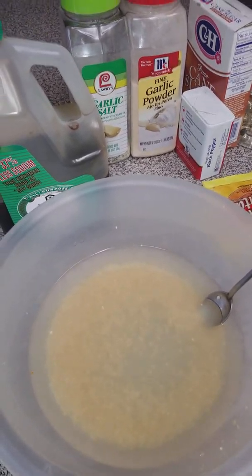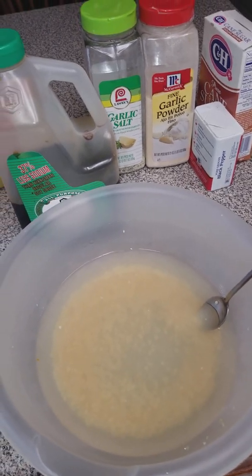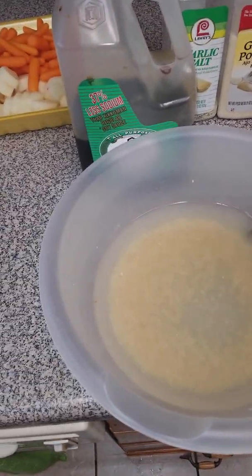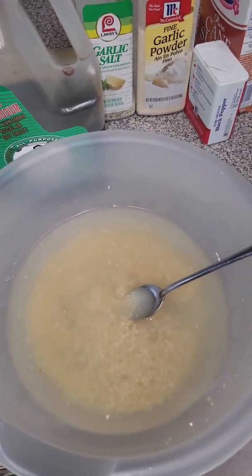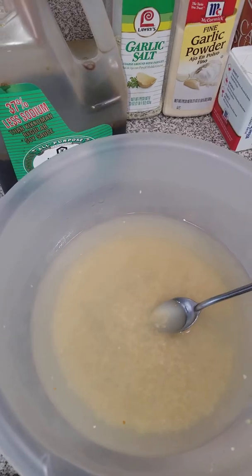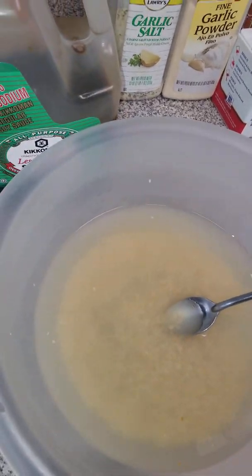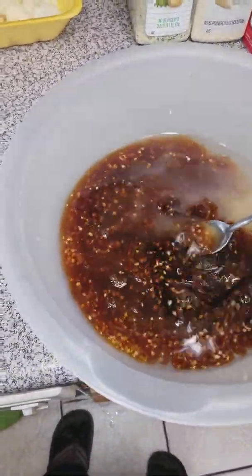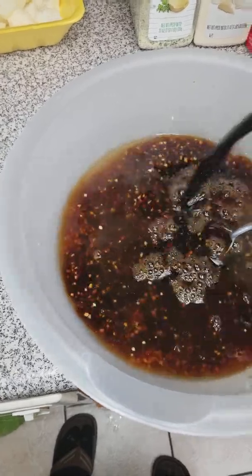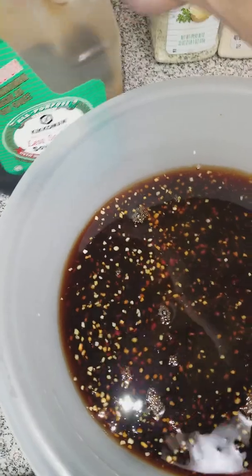Hey, the Pinoy Master Chef here, gonna make my achote adobo. We have our ingredients: garlic, white wine — I don't measure, so bear with me. Next we're gonna put the soy sauce. Again, I don't measure; I just pour as much. This is gonna be for marinating the adobo.